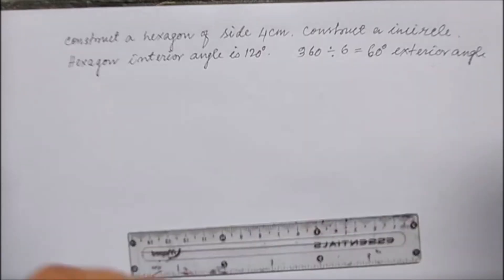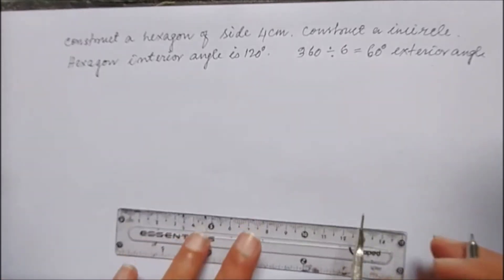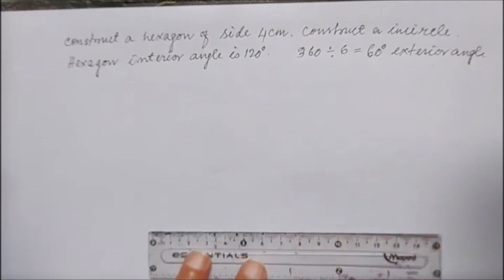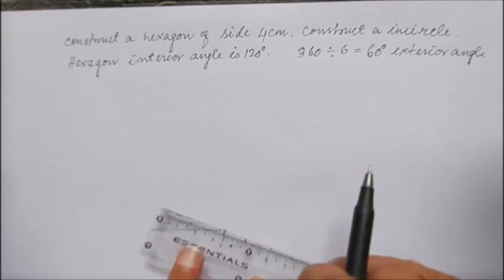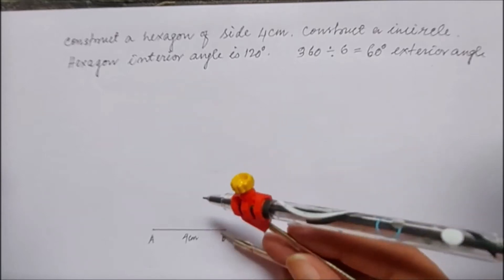So we go for 4 centimeters, then we'll draw 120 degrees from each side. It is very easy to draw. From 0 to 4, I'm marking this as A and B, and this side is 4 centimeters. From B I'm drawing 120 degrees.